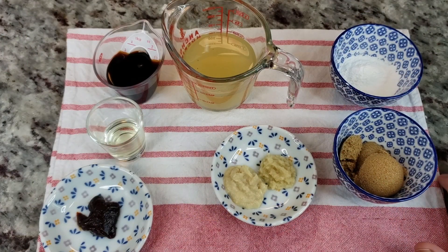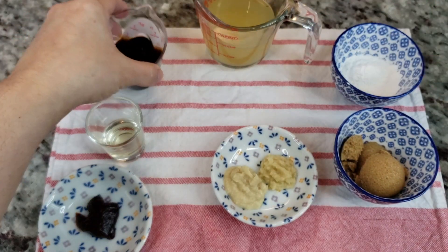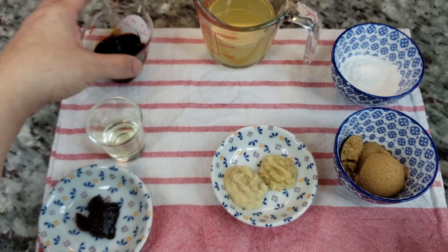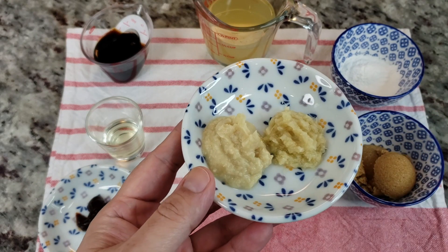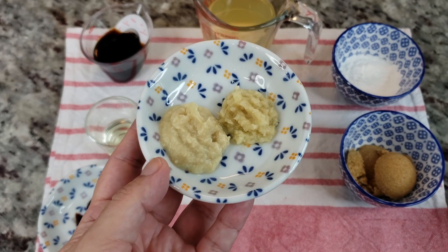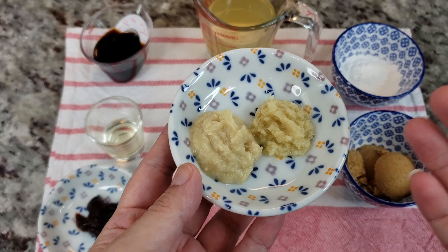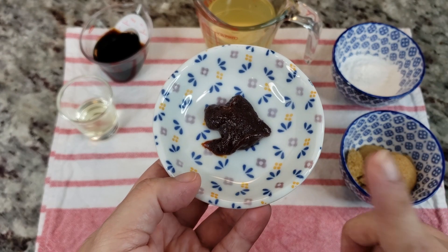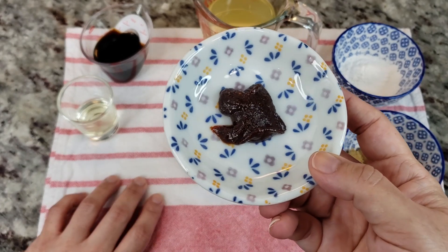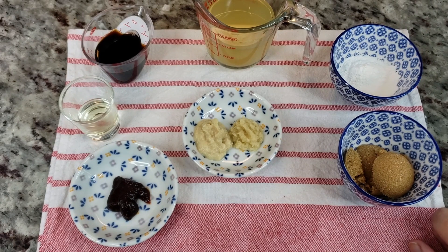While my chicken is marinating, let me go over what I'm going to use for the sauce. Here I have a half cup of low sodium chicken broth, three tablespoons of low sodium soy sauce, and three packed tablespoons of light brown sugar. I also have two teaspoons of garlic paste and one teaspoon of ginger paste — that ratio can change if you don't like a lot of ginger. I also have two teaspoons of apple cider vinegar and one heaping teaspoon of gochujang, which is a Korean red pepper paste. If you don't have it, add one tablespoon of ketchup and some crushed red pepper flakes in place of that.